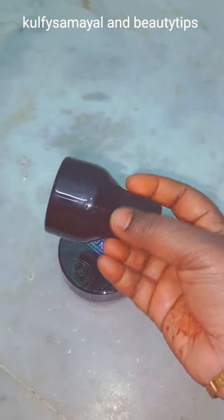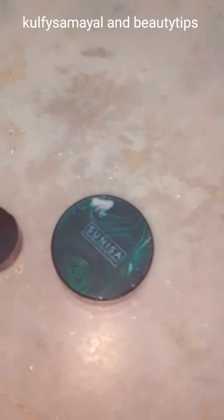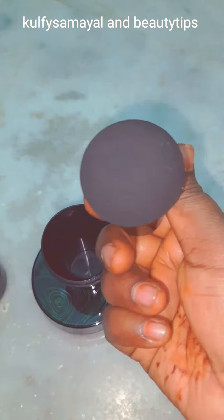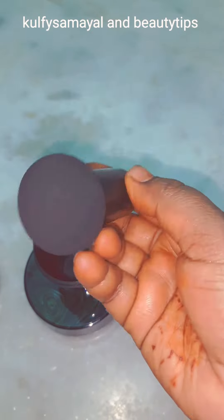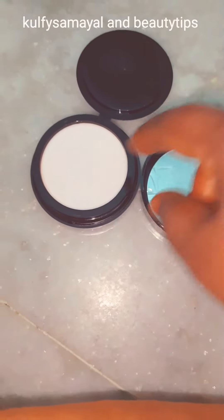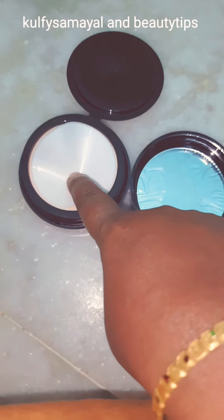I am going to open it. This is a box. It is a box — this is the top layer of the top layer.